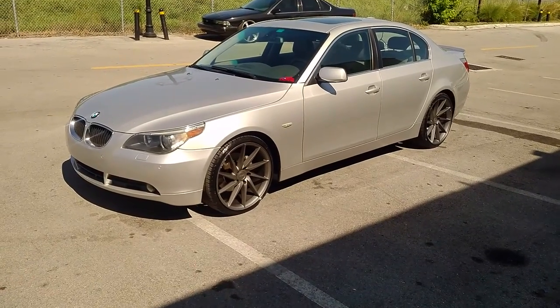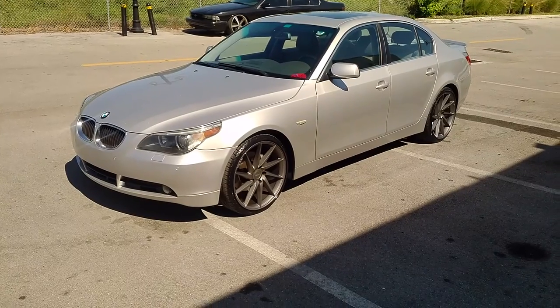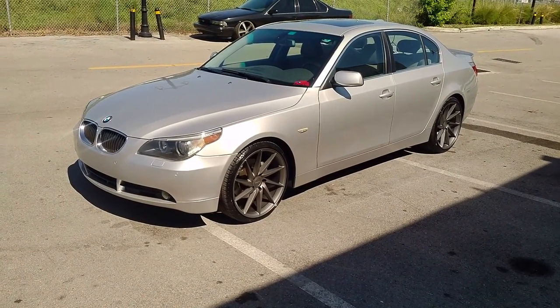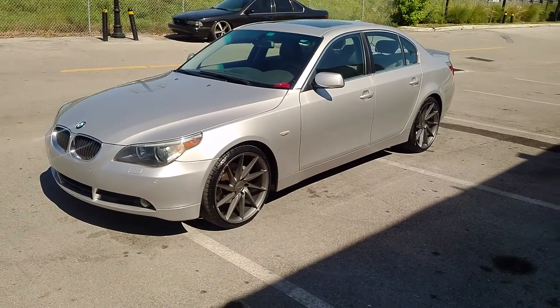This is KB from DubsandTires TV at DubsandTires.com. Tires are shipped to your door. Find us online at DubsandTires.com or call us at 877-544-8473. Also be sure to follow us on Snapchat at DubsandTires305.